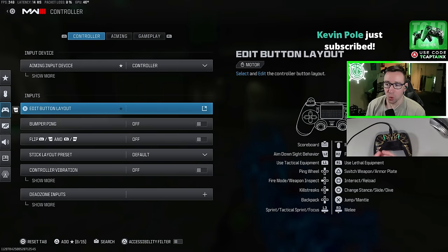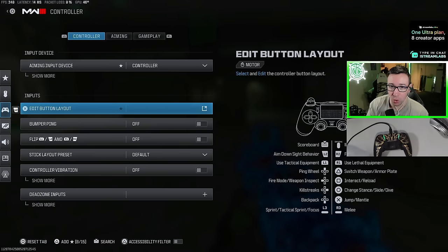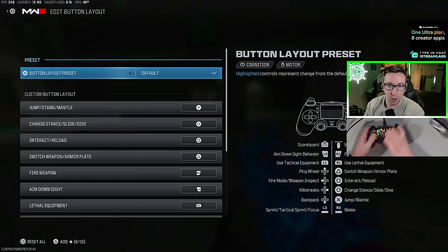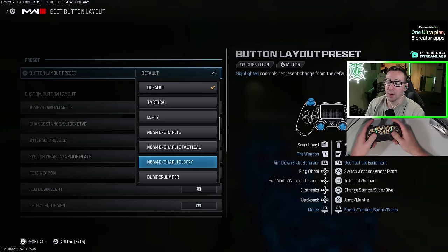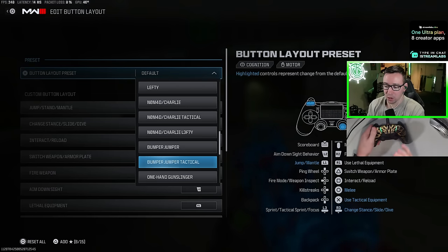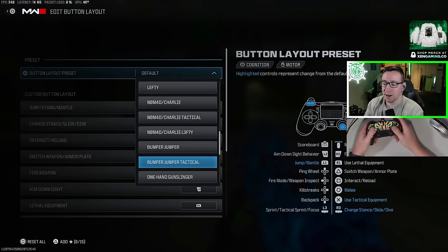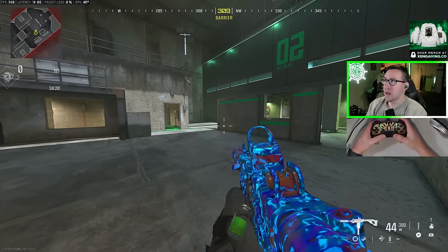I'm going to go through these settings in order, starting in the first tab — controller. Let's first discuss our button layout. This is going to depend on what type of controller you use and also how you hold your controller. If you're on a regular PlayStation or Xbox controller, I'm going to recommend bumper jumper tactical for most people, or at least just the tactical one.